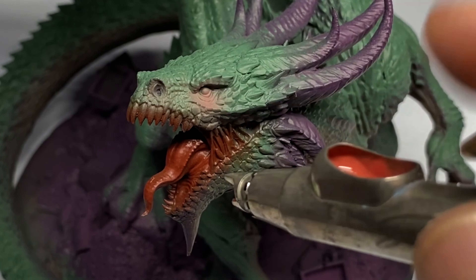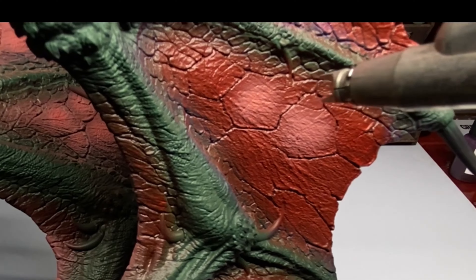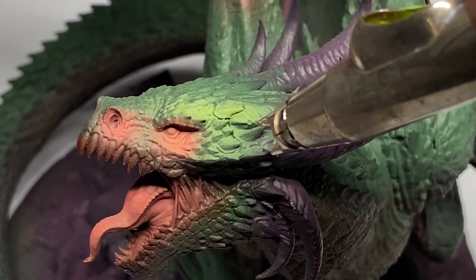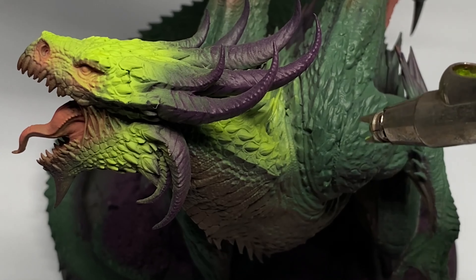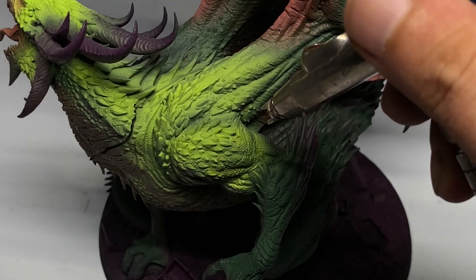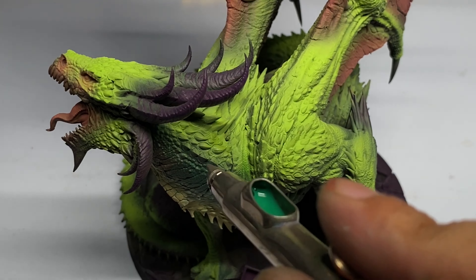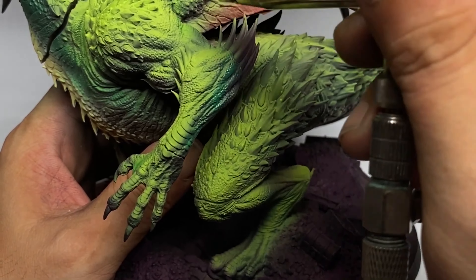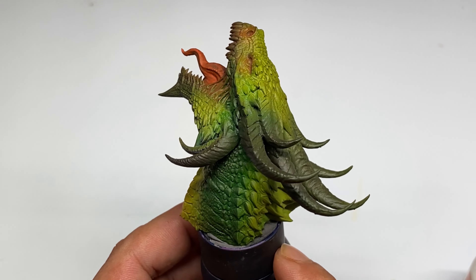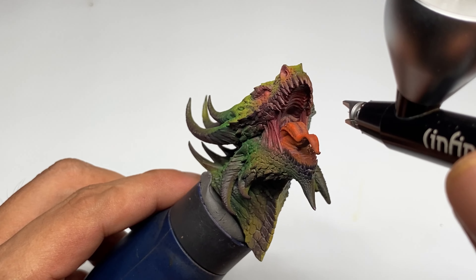I'm pretty sure you've seen painting of giant models — literally 4 inches or even bigger — and you see that the skin painting is not that good. There's not enough highlights to bring out the volume of the skin, not enough shading. It usually looks flat and uninteresting because the whole model is compromised.